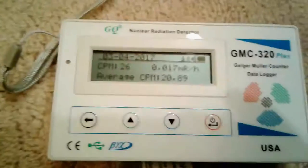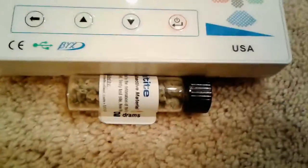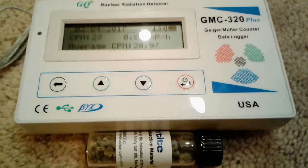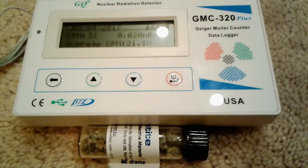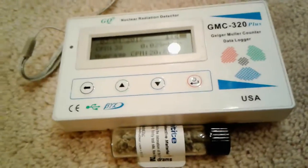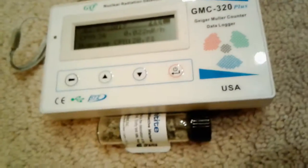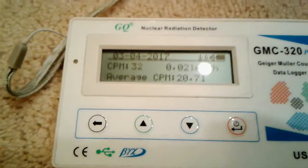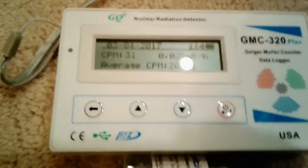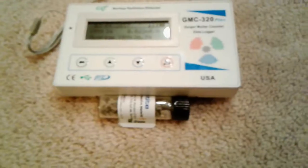So it has gone up quite a bit — not very much, but just a bit. As you can see, it is a little radioactive. If I poured it out of the vial, it would probably get a bit higher, but I don't want to do that right now because I'd have to clean up. Anyway, it's about 30 CPM, not too much above background.